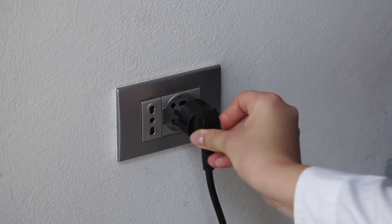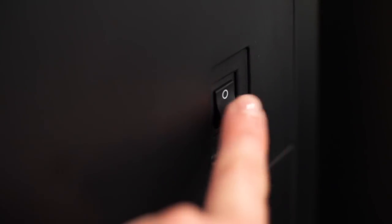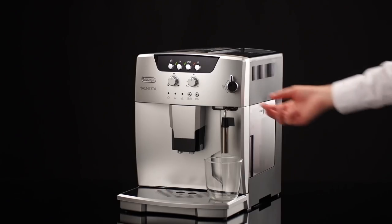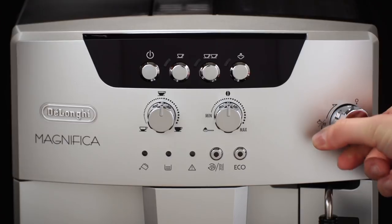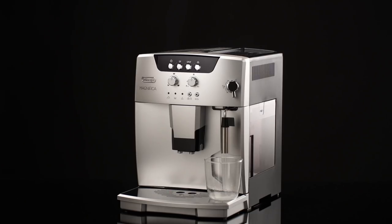Plug the appliance into the main socket and place the main switch on the back of the appliance in the I position. The 1 cup and coffee temperature OK light, the 2 cups and coffee temperature OK light, and the steam and steam temperature OK light flash simultaneously. Turn the steam hot water knob a half turn anti-clockwise as far as it will go to position I. Water is delivered from the cappuccino maker.